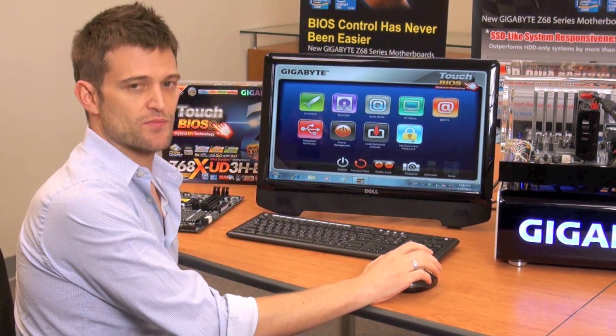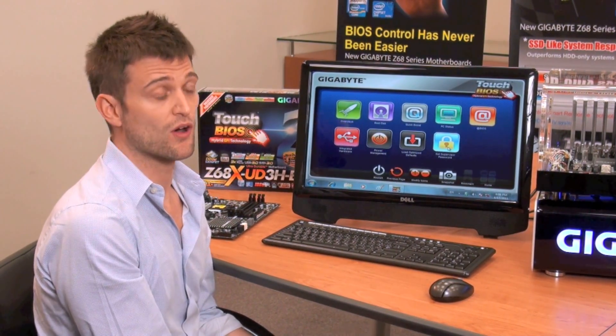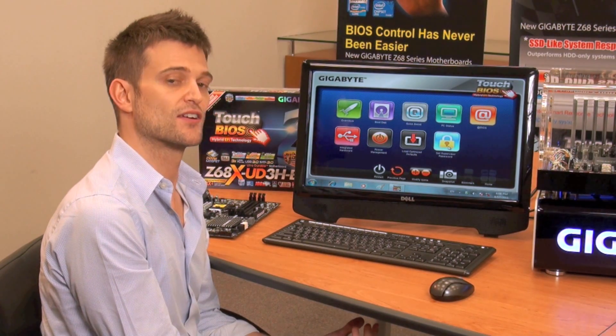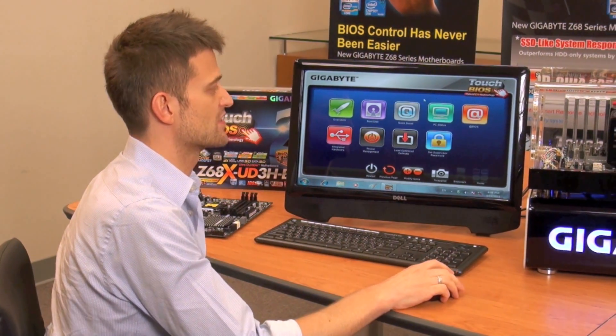One of the unique features about Touch BIOS is that it enables you to make BIOS changes within the actual Windows OS. One of the things that you traditionally have to go back into BIOS to do is setting your supervisor password. So today, I'm going to show you how to do that using Touch BIOS.